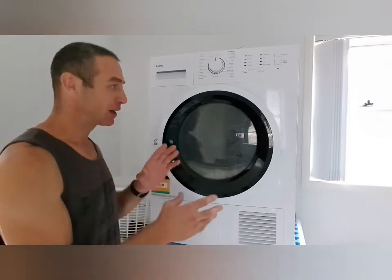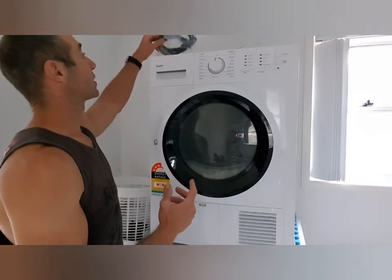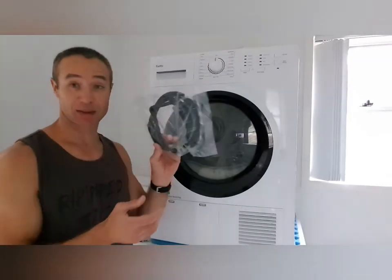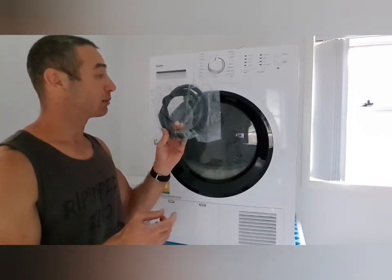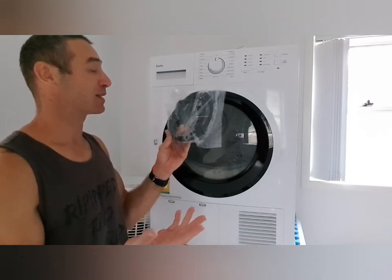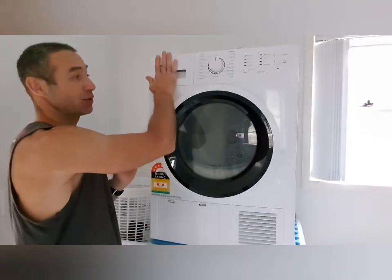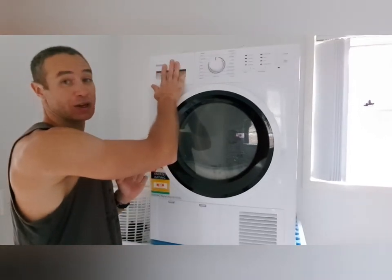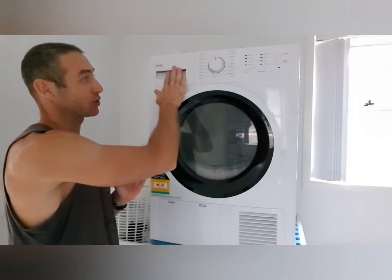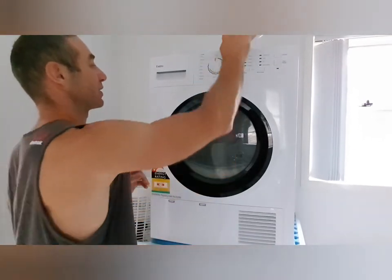This video is specifically about unpacking and what you get as part of the package. What's included is a drain kit so you can plumb it into your drainage system, which makes it almost maintenance-free. If you don't want to plumb it, you'll need to empty the water drawer after each drying cycle. You also get a set of instructions — pretty standard setup.